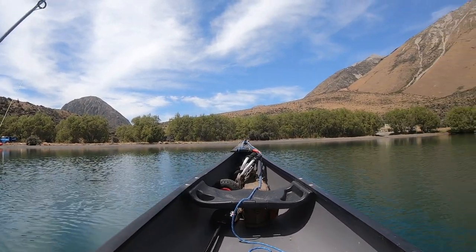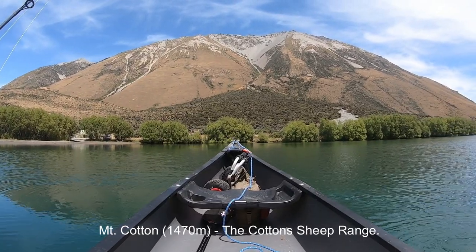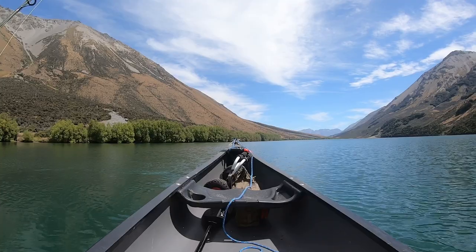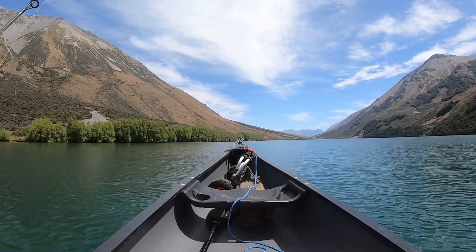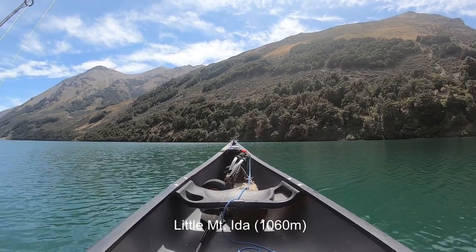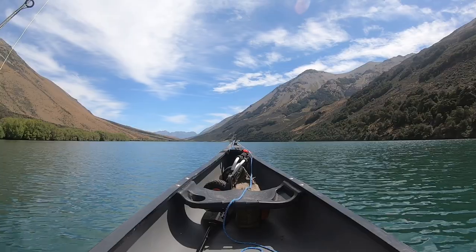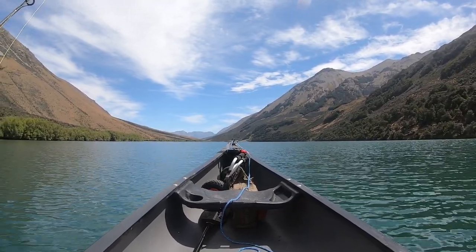I've launched the canoe at Lake Selfie, which is not too far from Lake Coleridge where I've been before. I'm just going to turn the canoe around now — it's quite silent. There's a wind coming down the lake to the shore where I launched, so I'm going to put a little bit of effort in and get out on the lake. It's dead calm, 22 degrees.